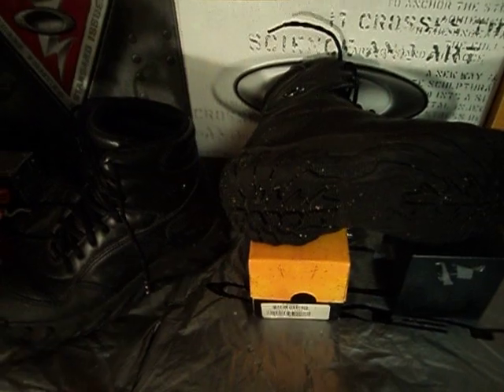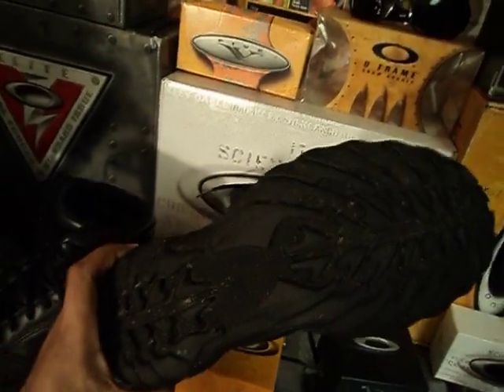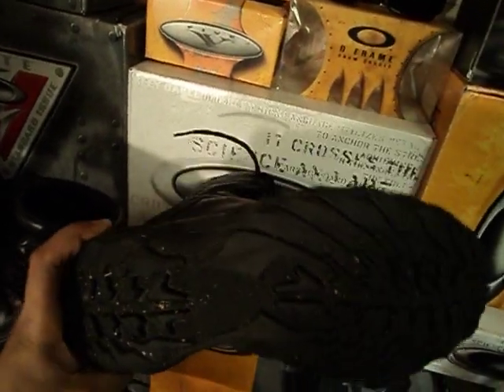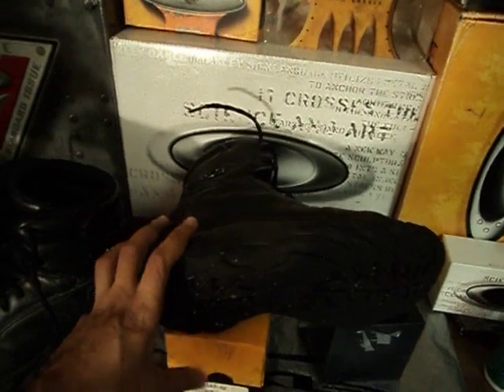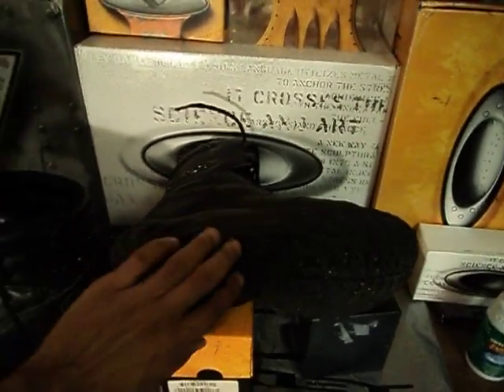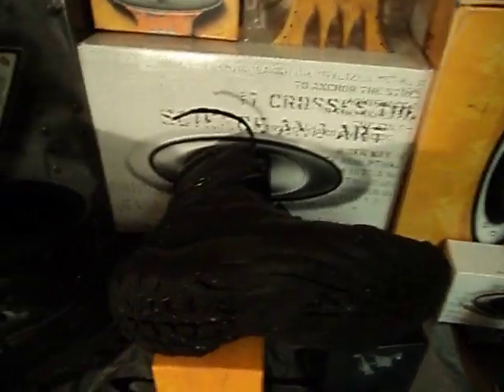These are an older model if you can tell from the tread pattern. But the tread hasn't worn much at all, and they're actually designed for rope rescue and rope climbing. Right here they're kind of tapered off so the rope can slide through there.